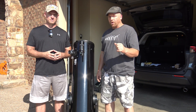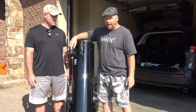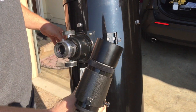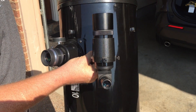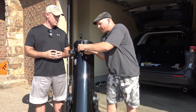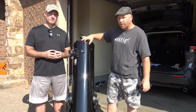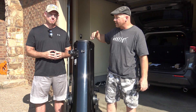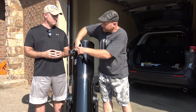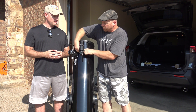Before you install your TELRAD mount, go ahead and put in an eyepiece and put on your finder scope, because you want the scope to be set up exactly as it will be when you're observing. Otherwise, if you have the finder off when you install the TELRAD, you might accidentally install it too close and it may not be comfortable to use. Set everything up the same way you're going to use it when you observe.